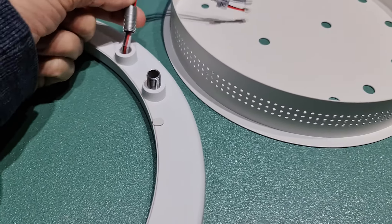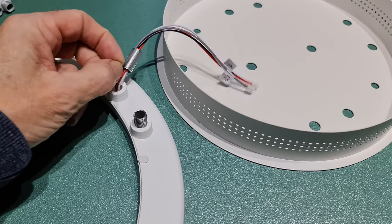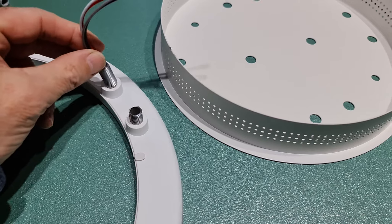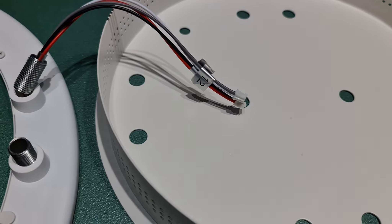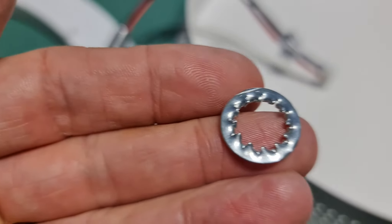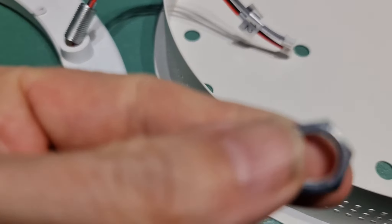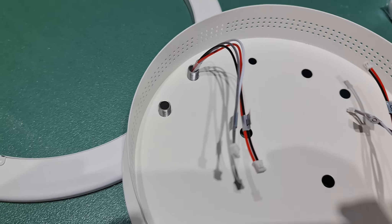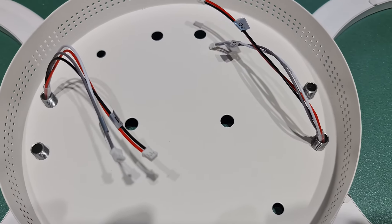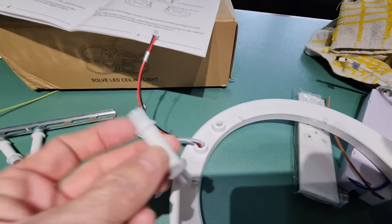All you do — especially on this bit — is put the wire through it and then it screws in just like this one, and then it'll come up underneath there. You put a spring washer and a nut on it and that's fine. Just bring the bolts up like that and then put the washer and nuts on top.